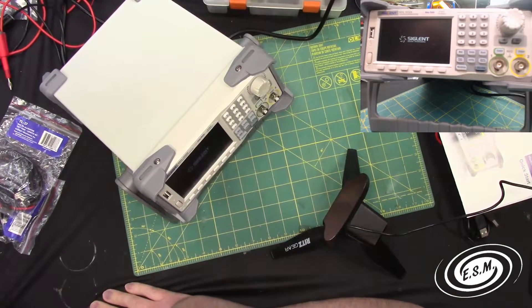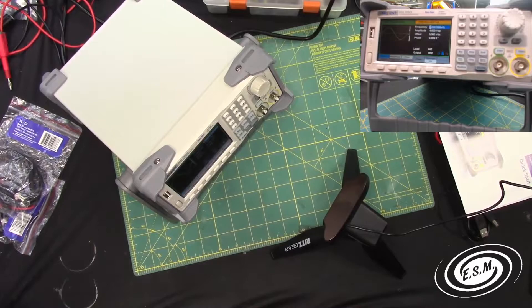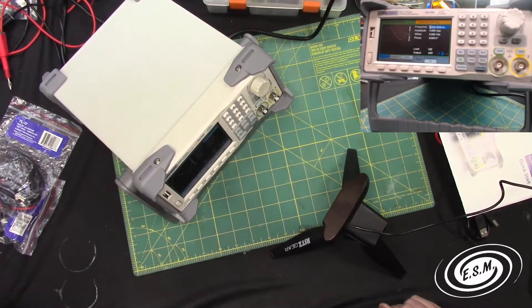In another video I'm going to do a full review on this, because this is my first function generator. I'm going to be mostly using it for digital logic — clocks and things like that. I really like the Siglent equipment. I had their oscilloscope originally, I have the digital multimeter, and hopefully I'll end up with the function generator. I also have my eye on their power supply and electronic load — those are all things I'm striving for.